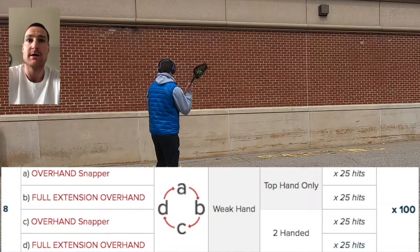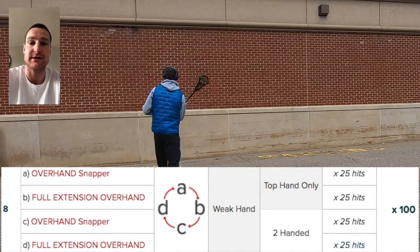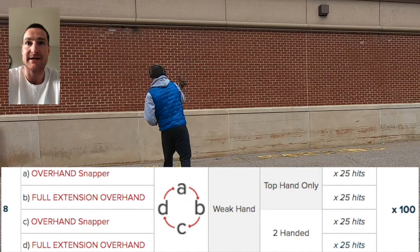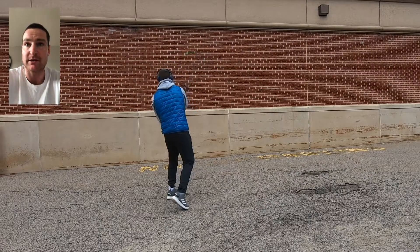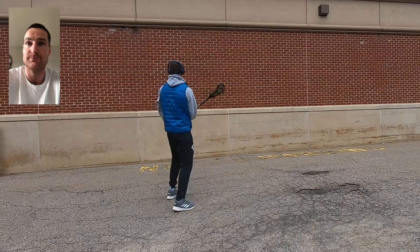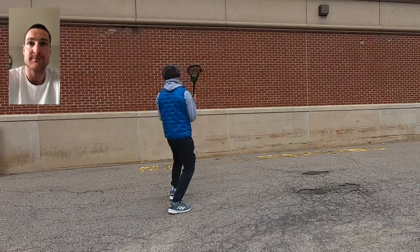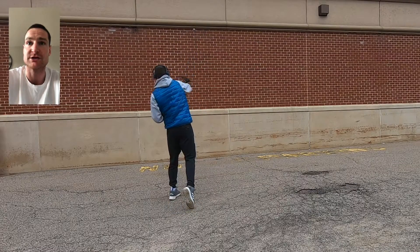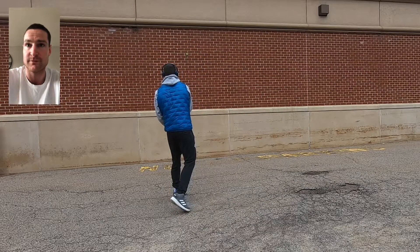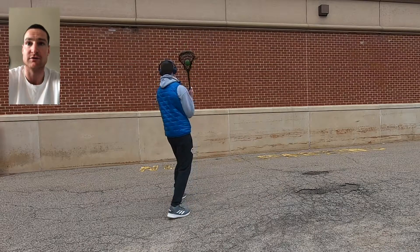Rep number eight — we have four different exercises, very similar to the last one but on the weak side. We have an added component where we alternate top hand only and two-handed: top hand only for snapper, top hand only for full extension overhand, then two-handed snapper, then two-handed full extension overhand. Really focus on the weak hand today.